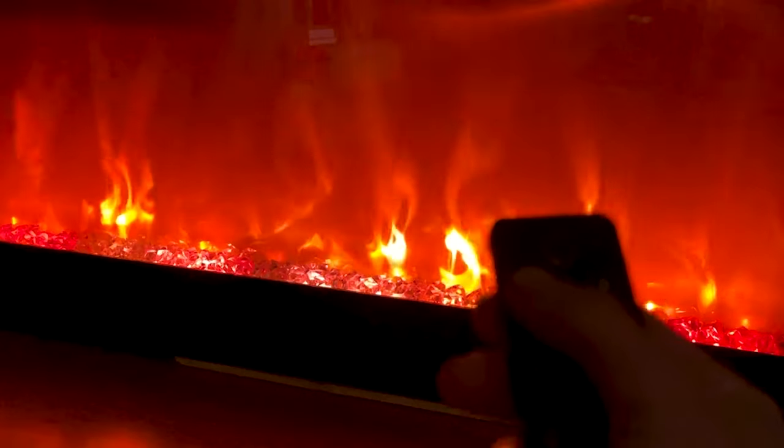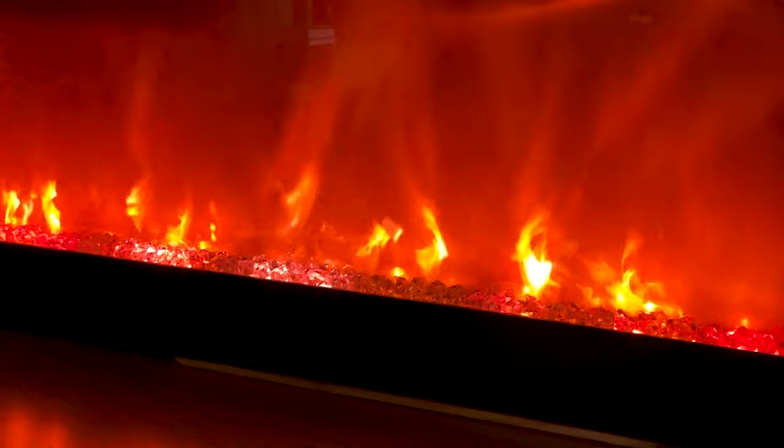I installed the LED strip from the front of the fireplace, just right on top of the existing strip. I just unplugged the strip from the motherboard on the inside and everything was working.